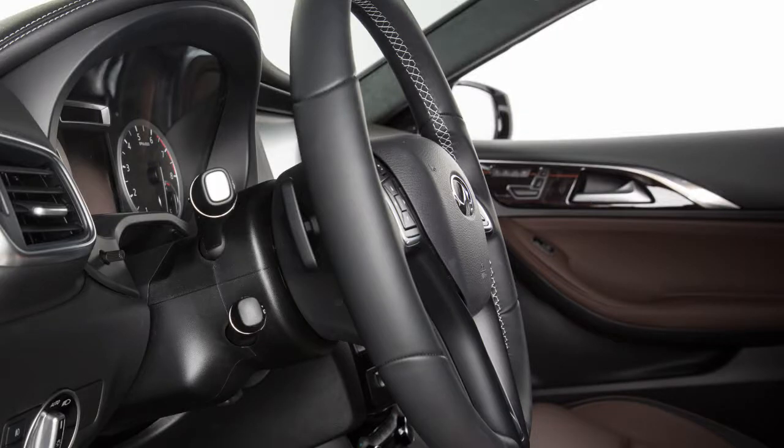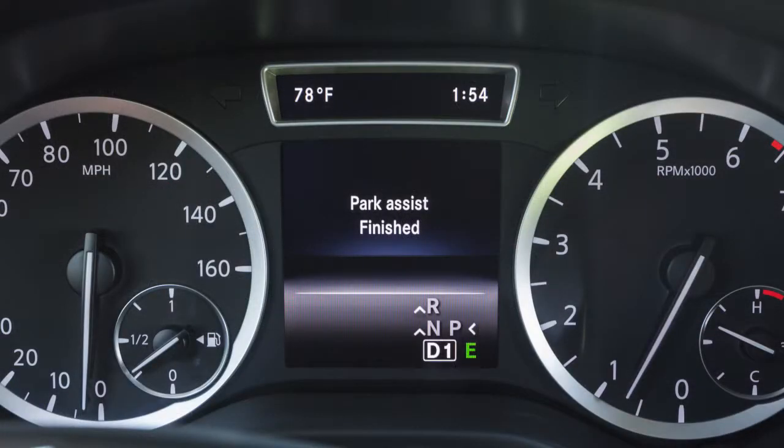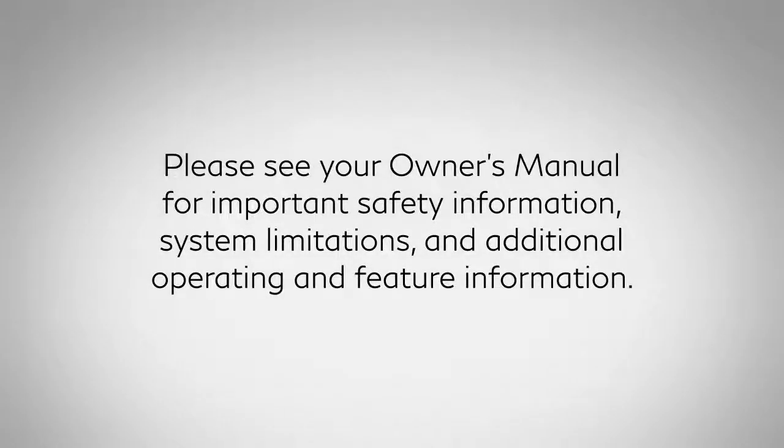After you have exited the parking space completely, the steering wheel moves to the straight-ahead position. You hear a tone and a completion message appears in the display. Please see your Owner's Manual for important safety information, system limitations, and additional operating and feature information.